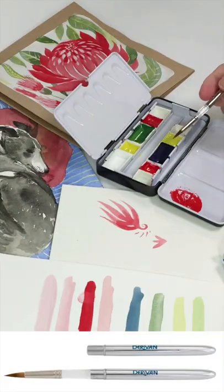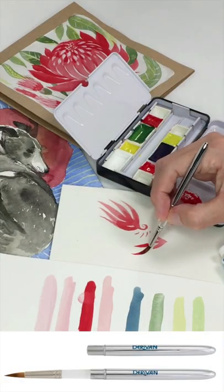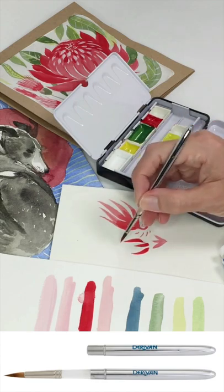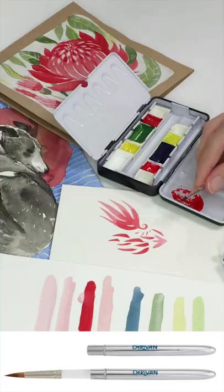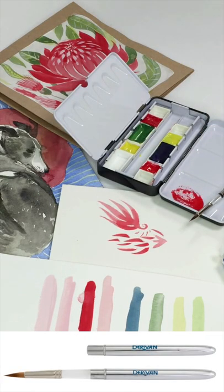With this imitation sable you can get quite a good point, and of course when it comes time to pack up and travel, you just put them back in there and off you go — they'll fit just about anywhere.